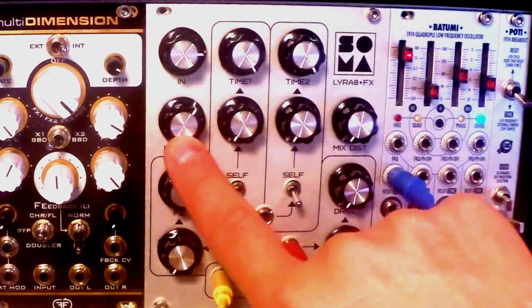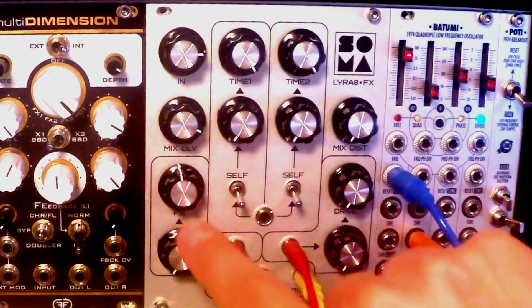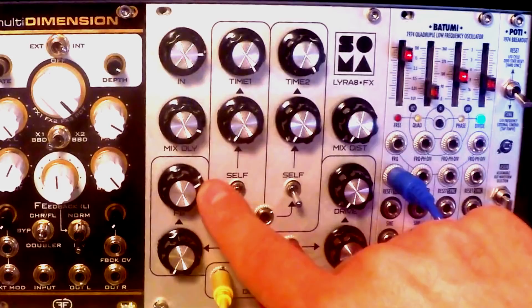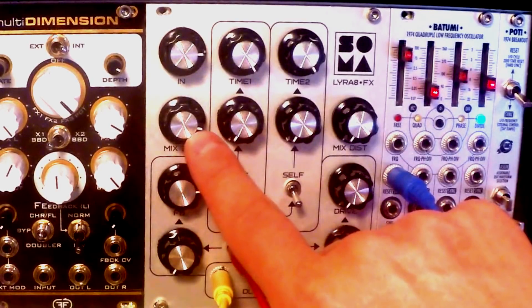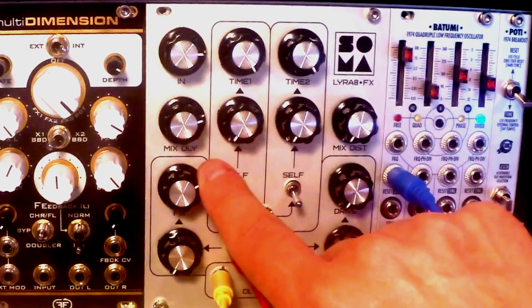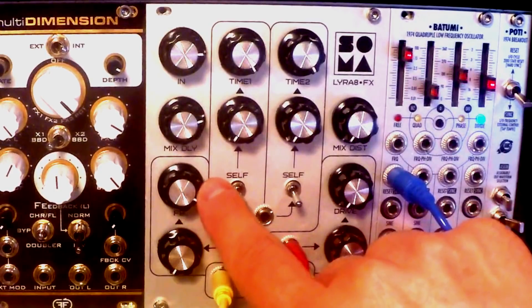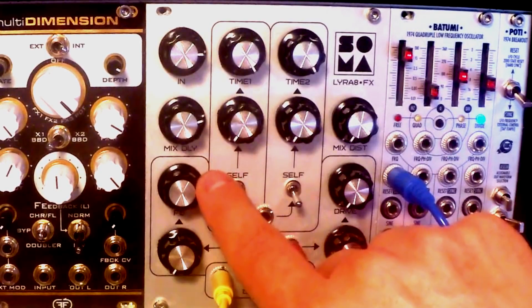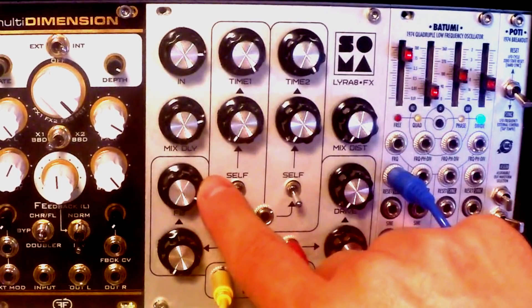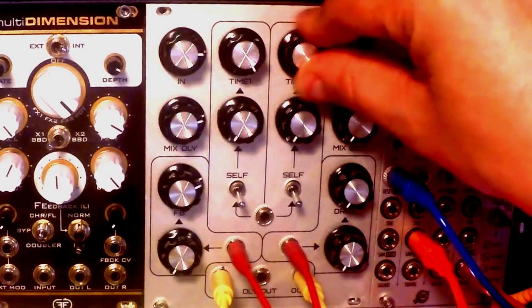And if we increase the feedback even further, it just becomes a drone generator. It distorts in a very pleasant way. You can create those drummy sounds with no problem.